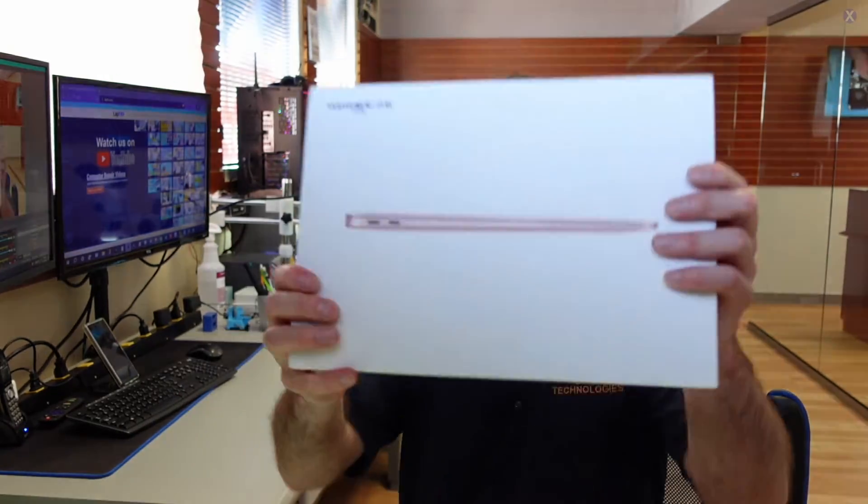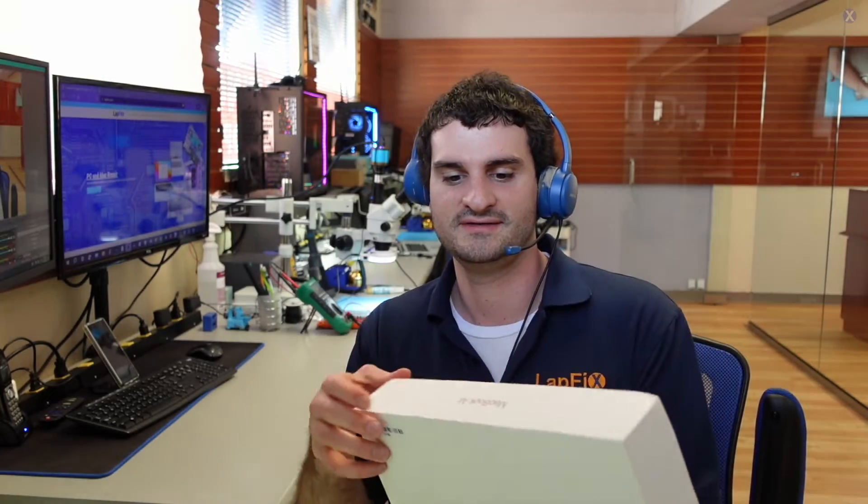Hey everyone, it's Eric here from Mathfix. Got another video for you guys today. This is actually a mail-in that we have.